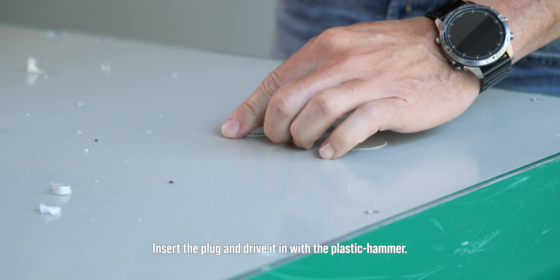Remove the excess material with the paint scraper. If needed, the paint stripper can be used additionally. In just a few steps, the Alcus solid plastic panel is repaired and ready for use without any loss of quality.